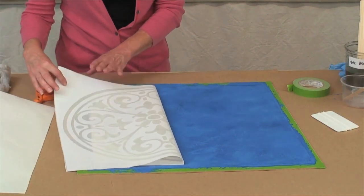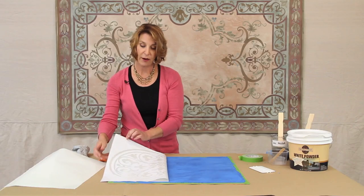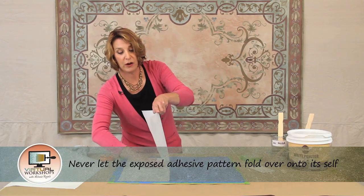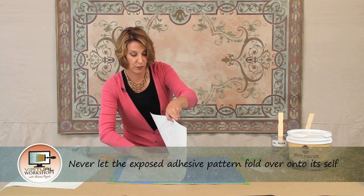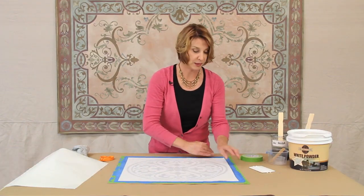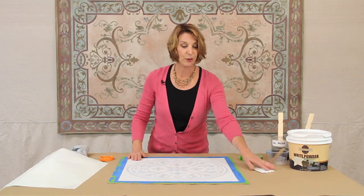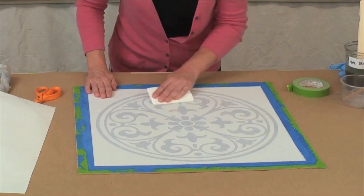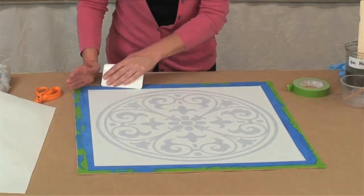After you've exposed the adhesive, do not let the pattern fold in on itself — it will be very difficult to get apart. It's a very simple, very forgiving process. You just need to follow the basic steps, take it slow, and you'll get more comfortable with it as you do more modello work. Burnish that all really well now.